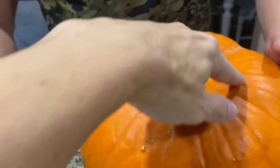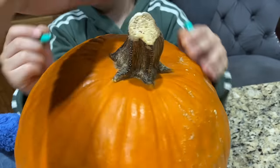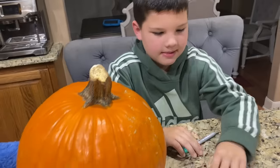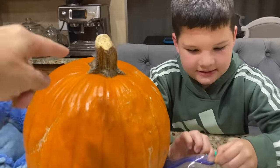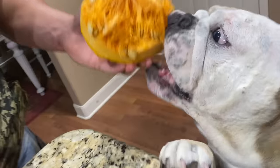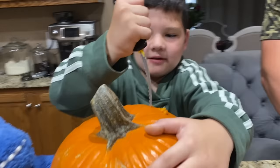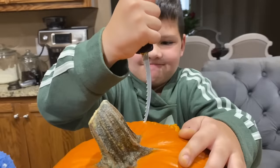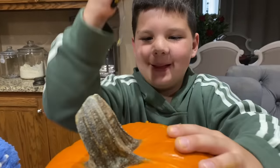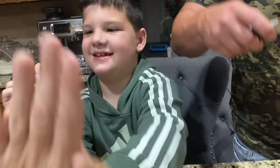Dad is going to do something different this year — we're going to cut the bottom out. First things first, we've got to take the top off. Cut a circle, then cut the top and get all the pumpkin seeds out. Caleb's got a pumpkin carver. Look inside there — that looks like delicious pumpkin. Caleb's already getting started. Are you going to carve that pumpkin all by yourself? Need a little help?